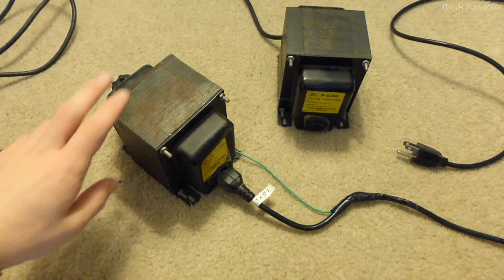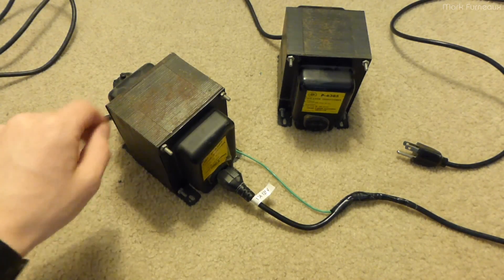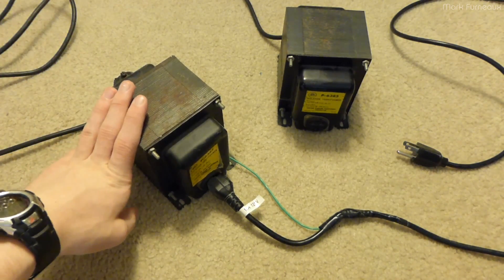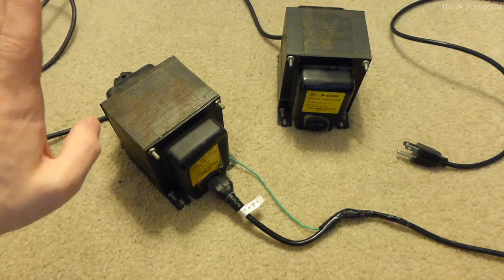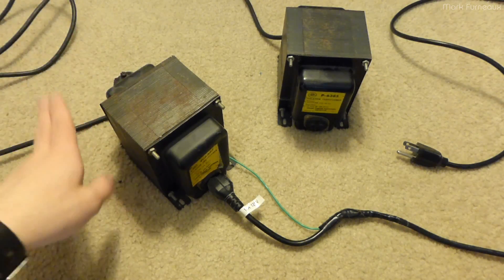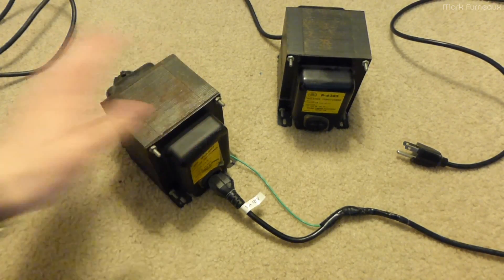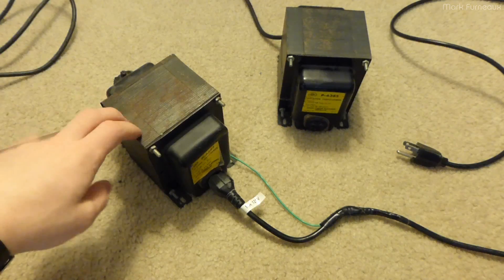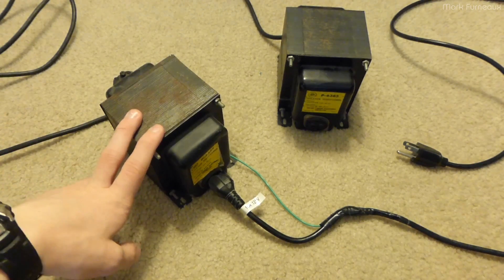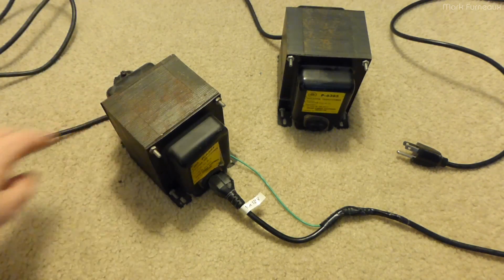It cost me nothing for these transformers — you can pull things like this out of old gear. The reason you'd want to use these is that you're not connected directly to the house wiring, and the transformer will blow before the mains wiring does. Of course you're going to have a circuit breaker and all that, but it's a lot safer to do this stuff with isolation transformers. I'll use these whenever possible, only skipping them if I'm going to be pulling a lot more current than the 250 watt rating allows — you can overload them briefly but not for long, or you risk burning out the windings inside.